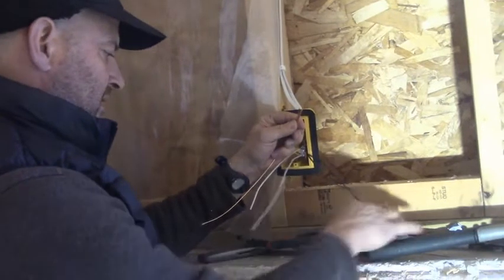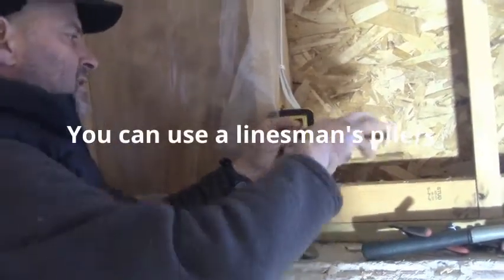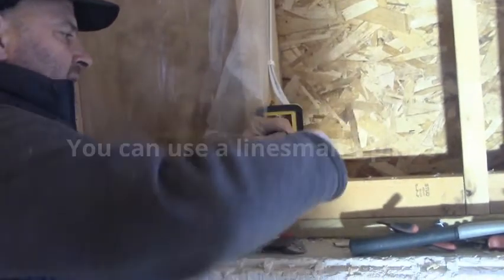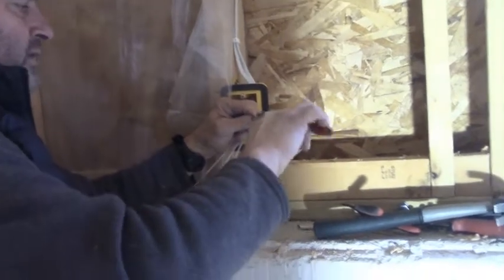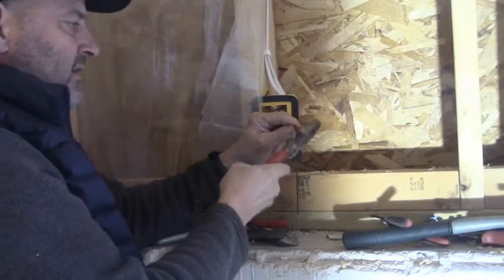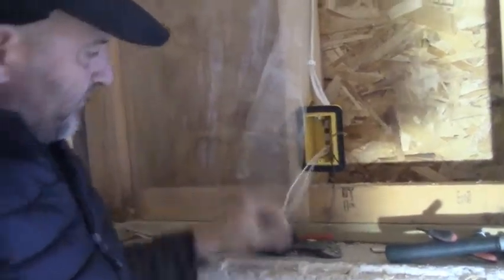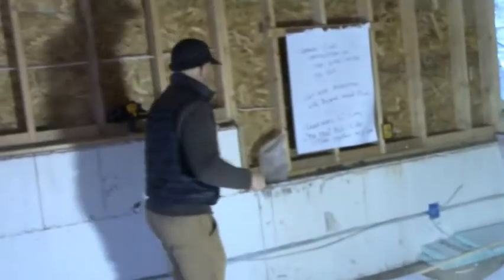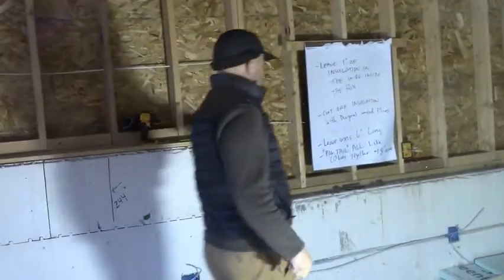I take the linesman pliers — these big guys — and I pre-twist it. I don't always do this, but I sometimes have the school kids do it. I pre-twist it clockwise like that, then I nip off the ends. Then I need a wire nut — and it just fell apart. Bear with me, kids, this is hard.